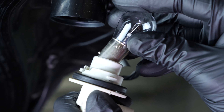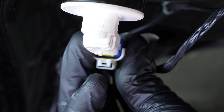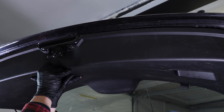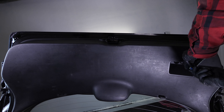Vuelve a colocar el bloque de la bombilla en el faro y gíralo en el sentido de las agujas del reloj para bloquearlo. Vuelve a enganchar la conexión eléctrica. Vuelve a poner la cubierta de plástico presionando sobre los bordes para fijarla bien. Vuelve a atornillar el tornillo de sujeción.